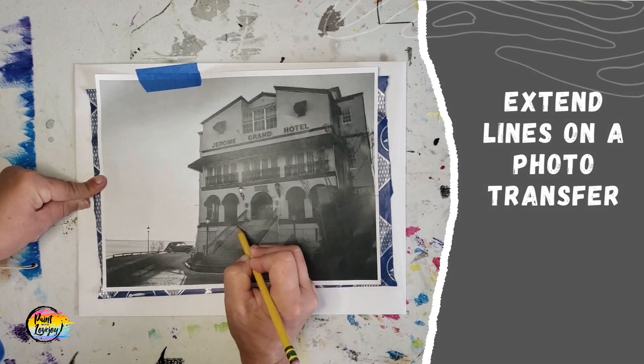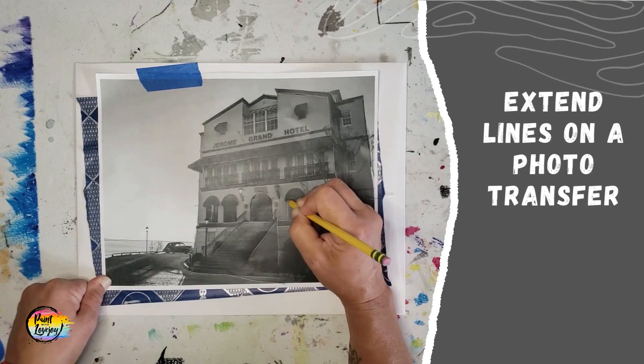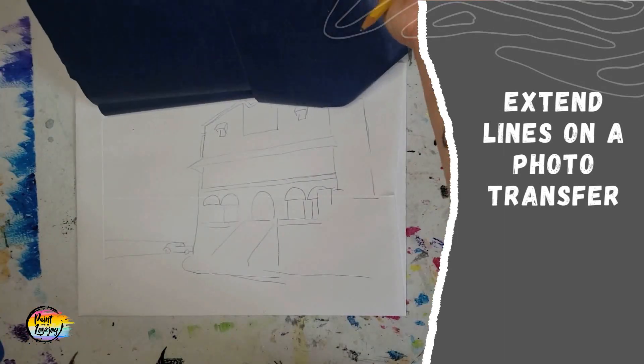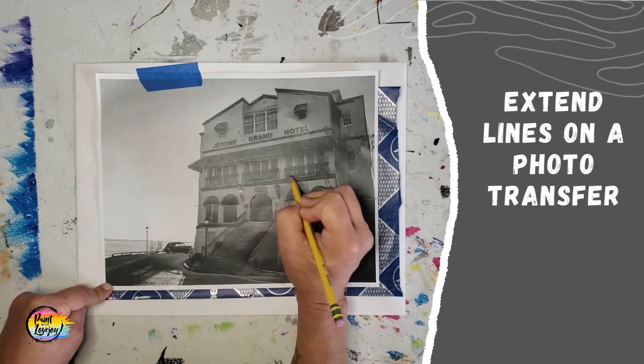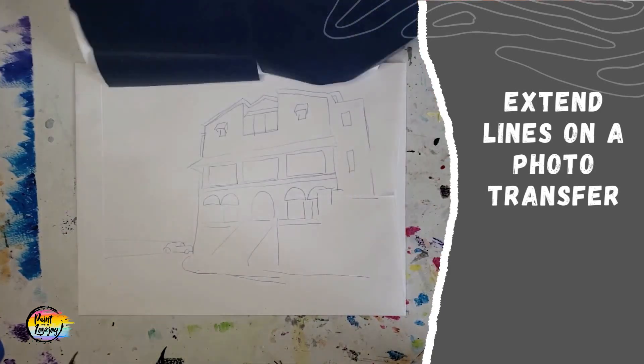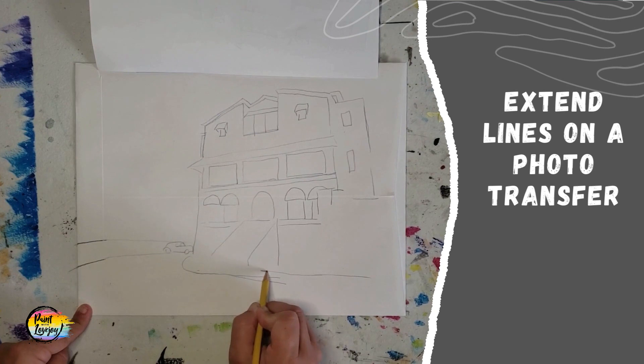So again, if your traceable or what you're transferring is smaller than your canvas, don't let that stop you from transferring and painting this image. It is really easy just to take that pencil and extend those lines. Here we've got a decent transfer — I'm going to pull that carbon paper off, and then just with that pencil, pick up that line and extend it to the edge of the canvas.